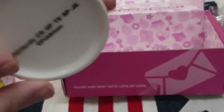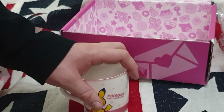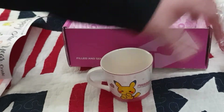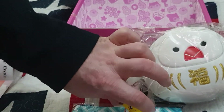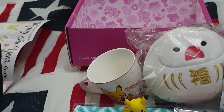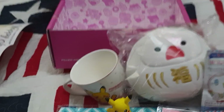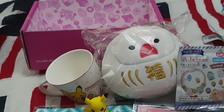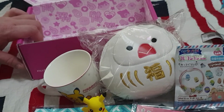So to summarize what we've got: the mug, the plush, the pencil-case-pouch thing, the Pikachu figure, the wooden Ema board, and the eraser bracelet kit. Yeah, that's a nice lot of wee stuff. I have to say this box was pretty full and weighty.